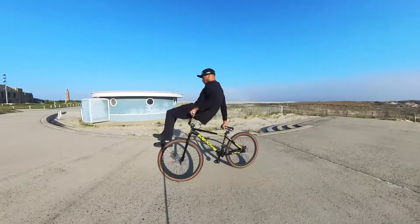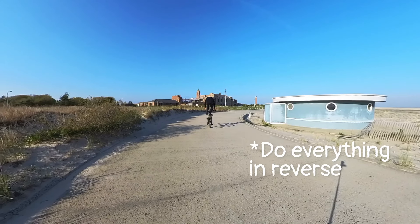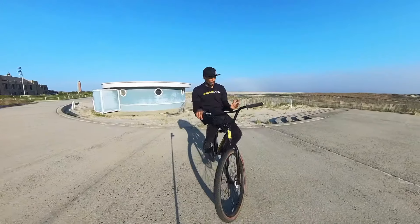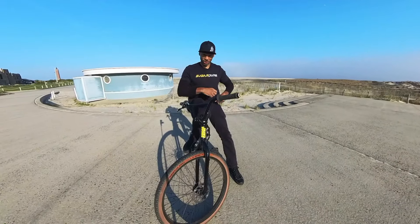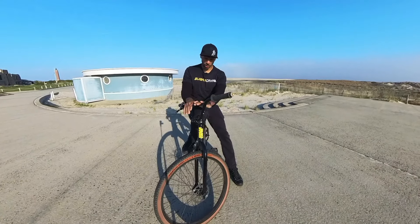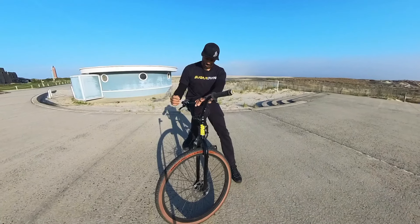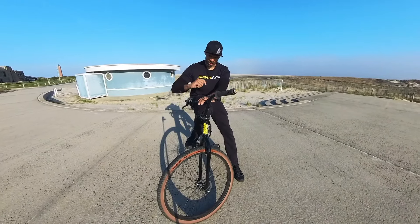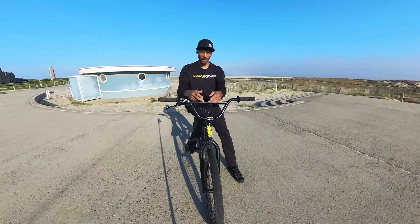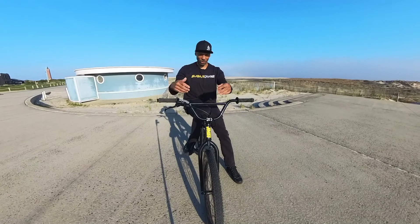The way you get back on is you hop like this — and like that. I just did two or three different tricks in one: sitting on your handlebars holding your seat, sitting on your handlebars no-handed, sitting on your handlebars holding your seat while scuffing your front wheel to accelerate. And I actually got back on the bike out of the trick while still riding — I didn't hop off the bike to get on, I did it while still riding.